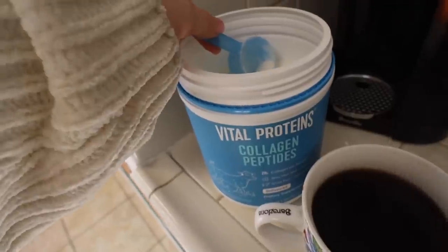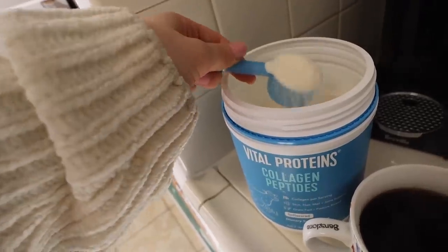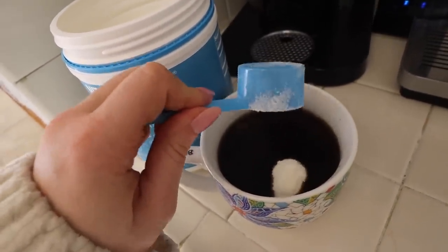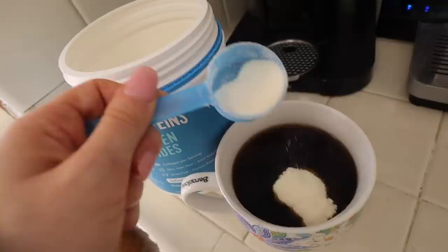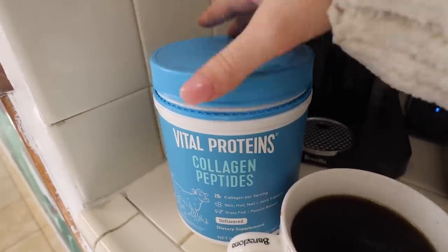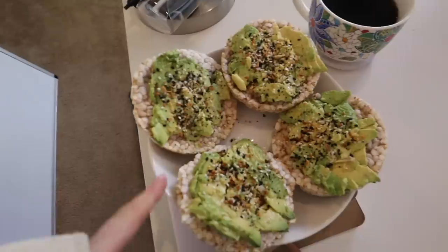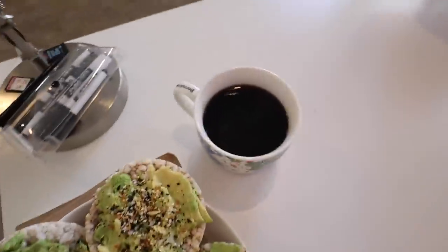I just made coffee. If any of you are looking for new things to start in 2020, I highly, highly recommend the Vital Proteins collagen peptides powder in your coffee. Nothing makes my skin look better — if I have any breakout, this clears it up. Nothing makes my skin more even. Seriously, I don't notice as big of a difference with actual skincare products. I'll have it linked below. For breakfast I made avocado toast on rice cakes, squeezed a lemon, and added everything bagel seasoning, with black coffee and my collagen.